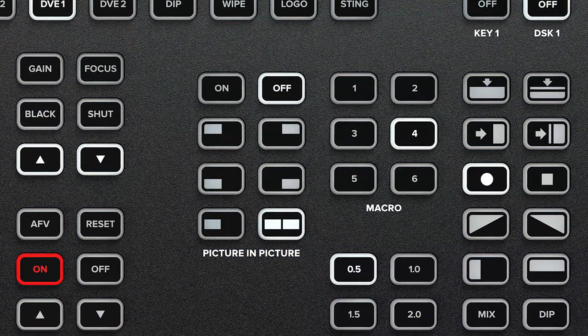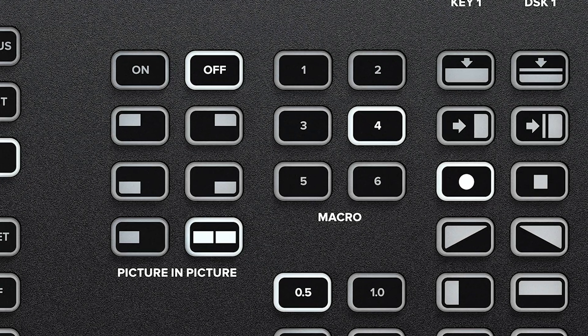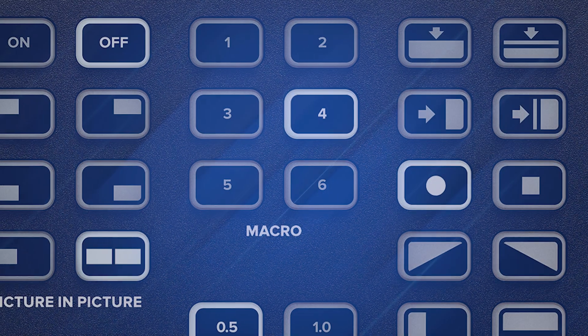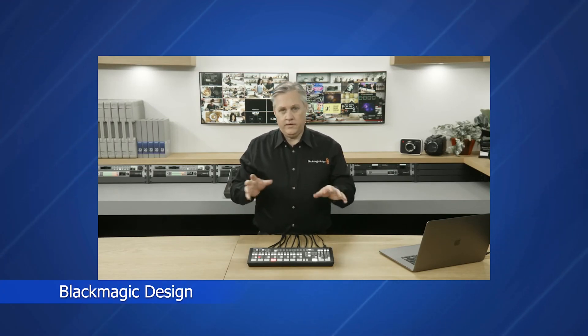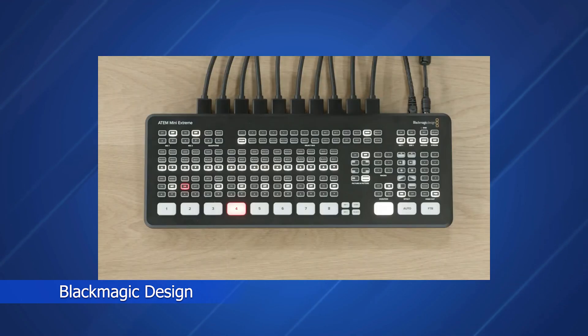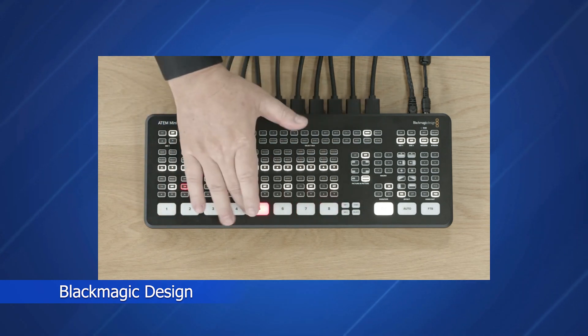Another feature that users have been asking for is the ability to run macros directly from the control surface. Six new buttons have been added that will allow the operator to launch the first six macros. This is certainly a huge leap forward in the affordable and easy to use ATEM Mini line from Blackmagic, and I for one can't wait for my Xtreme ISO to arrive. I'm not sponsored by Blackmagic, and my opinions and observations are my own.